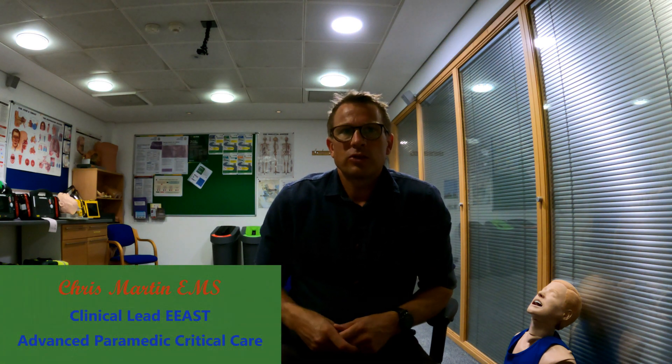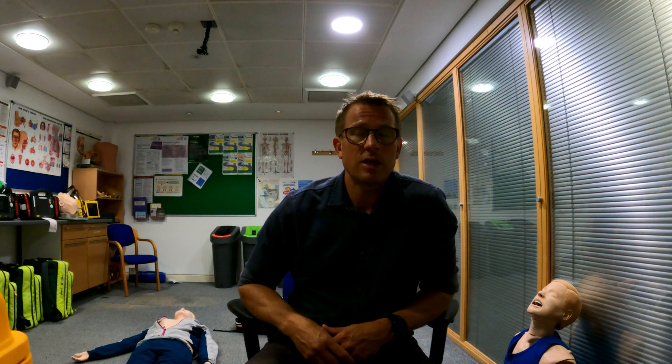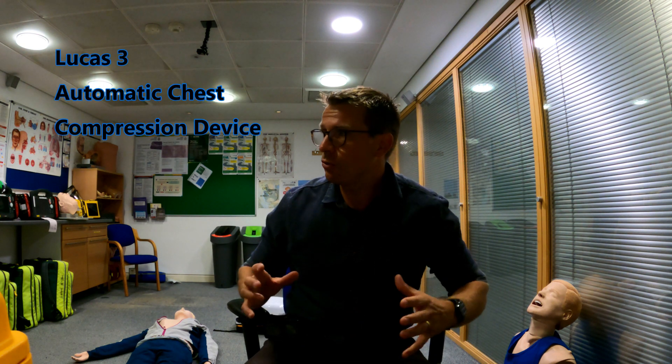Hi all and welcome back to the training room. I'm going to start doing some videos about some of the kit that we carry and some of the interventions that we have to do. If you've got any suggestions or anything you want to see, please drop a note in the comments or on the community page and I'll see what I can do.